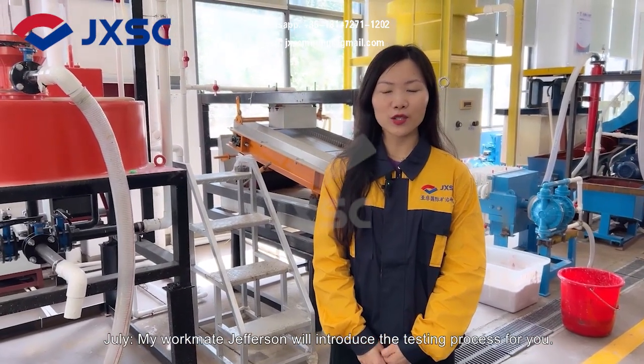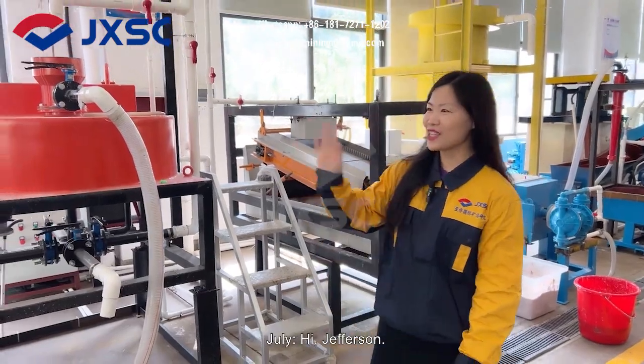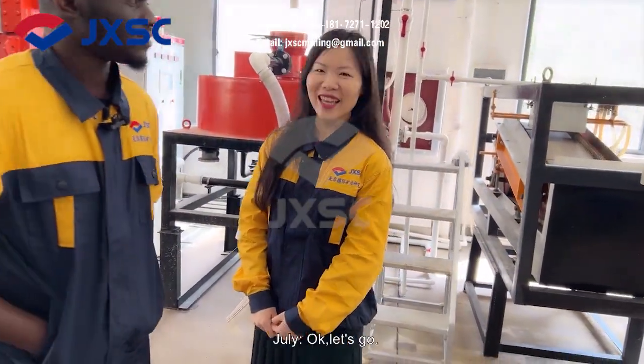My workmate Jefferson will introduce the testing process for you. Hi, Jefferson! Hi, July. Let's start the process. Okay, let's go.